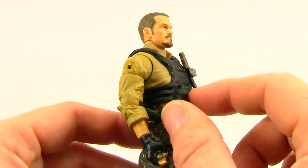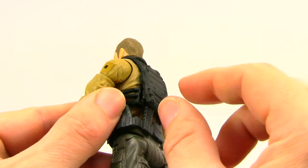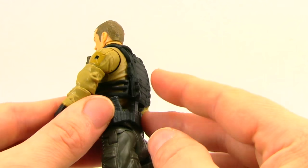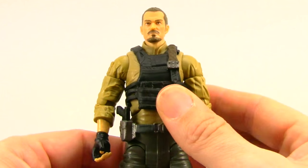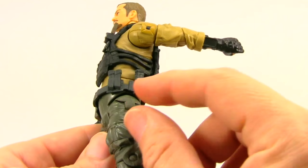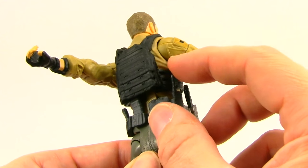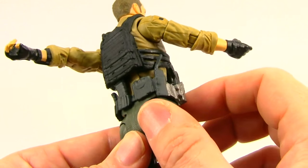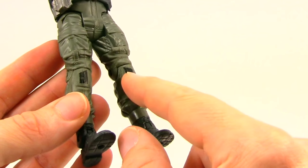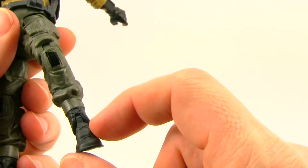He's got a beige shirt, and the vest piece is a separate piece — I don't think it's meant to be removed as it looks like it's glued on both sides. It is a rubber material and can be removed if you really want to, though it may not stay on well if replaced. The belt is also a separate rubber piece. He's got magazines on the side and back, plus a little walkie-talkie — though the antenna gets bent because it pushes up against the vest. He's got dark olive, almost gray pants with some basic paint markings, and dark gray boots with laces sculpted on them.